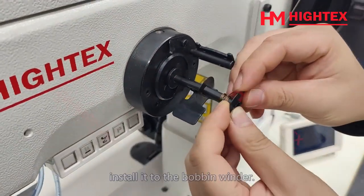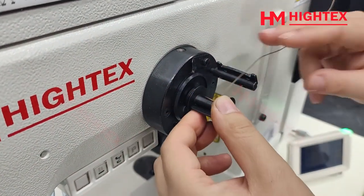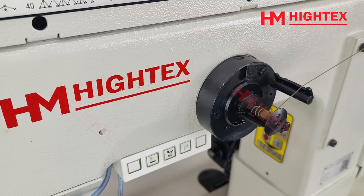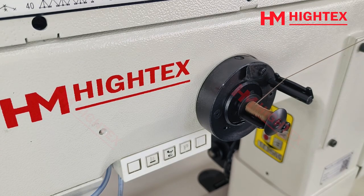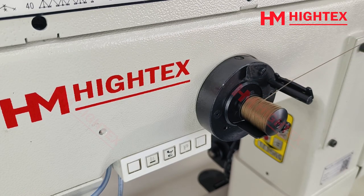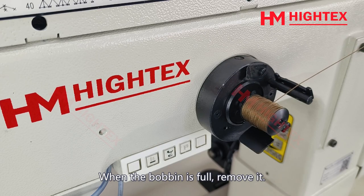Install it to the bobbin winder. Press the foot pedal forward to start winding. When the bobbin is full, remove it.